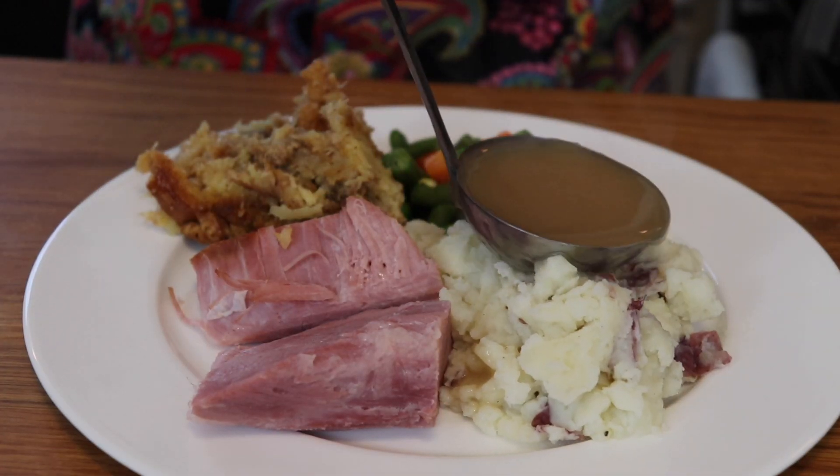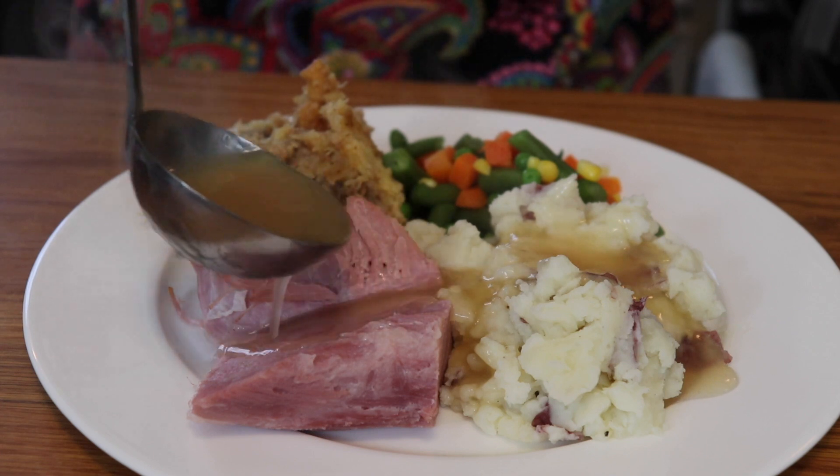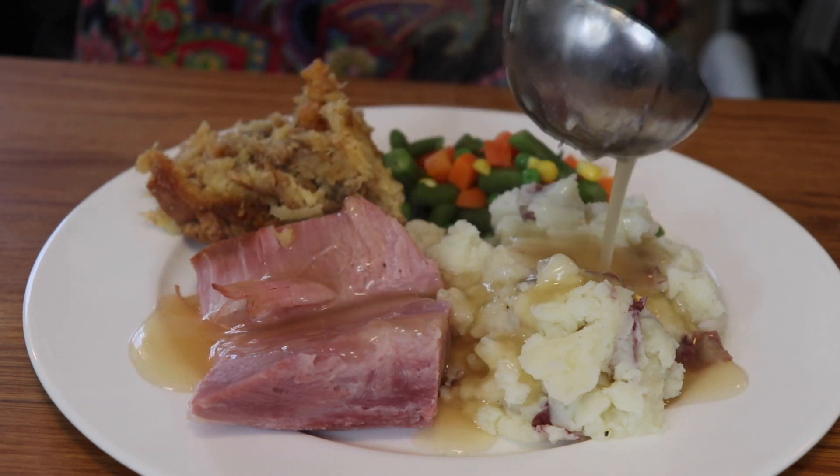Don't forget to subscribe to my channel and find me on Instagram at Anne's Family Recipe. Thank you so much for joining me in my kitchen today and I'll see you again soon with another family recipe. For the full recipe, check the description box below and don't forget to subscribe. Thanks for joining me in my kitchen.